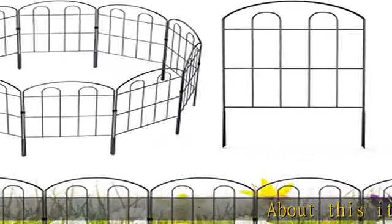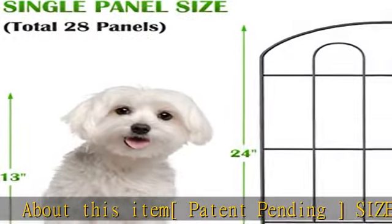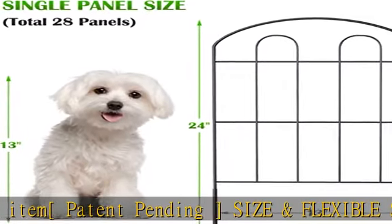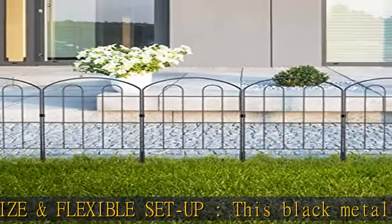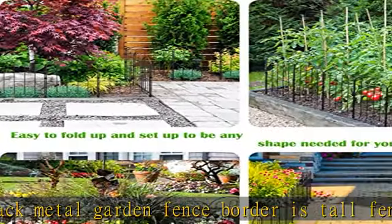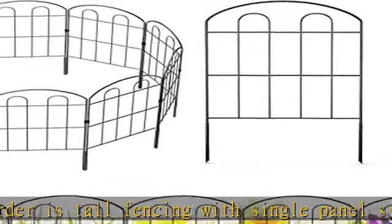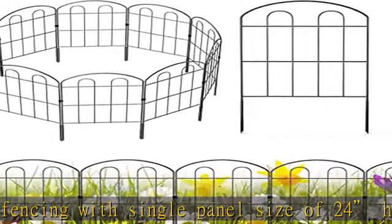Patent pending size and flexible setup. This black metal garden fence border is tall fencing with a single panel size of 24 inches high by 13 inches wide, 28 panels in total. The whole length is 30 feet long. These wire fence panels can be extended to different shapes according to your special uses, perfect for path edging, garden, yard, and patio. Rust proof and decorative.